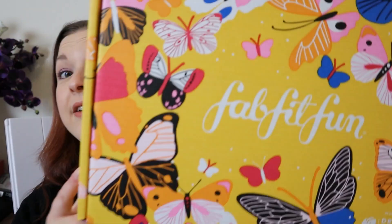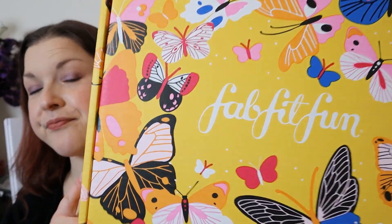Hi guys, welcome to my channel. If you're new here, hi, I'm Kay, and in today's video we are going to be looking at the spring edition of FabFitFun. If you already know everything there is to know about this box, I will leave a timestamp in the comments so you can skip ahead. If you don't know what FabFitFun is, I'll give you a brief description.